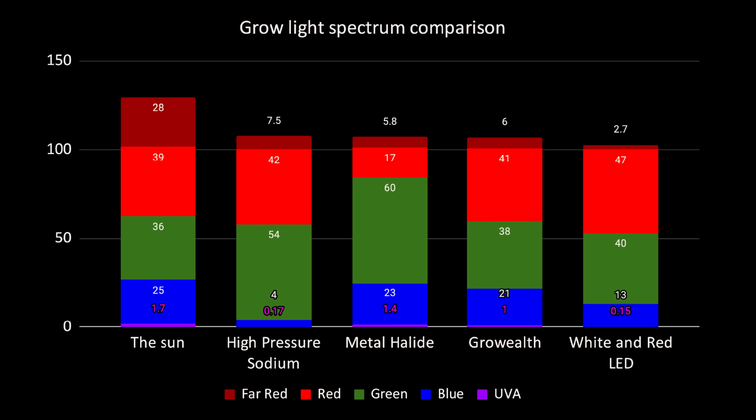So is it useful, and if so, what benefit does it give? First, let's look at the spectrum output. The standard spectrum output, as you can see, has photon output from 400 up to 700 nanometers, which is perfectly good for full spectrum growing.